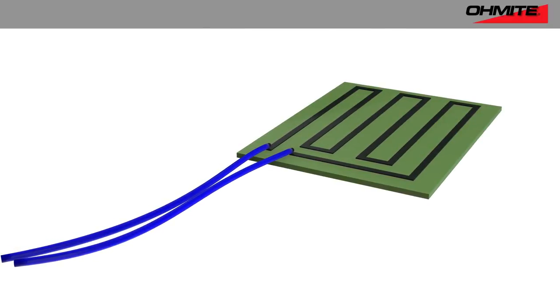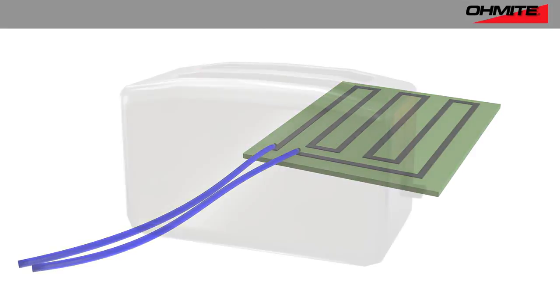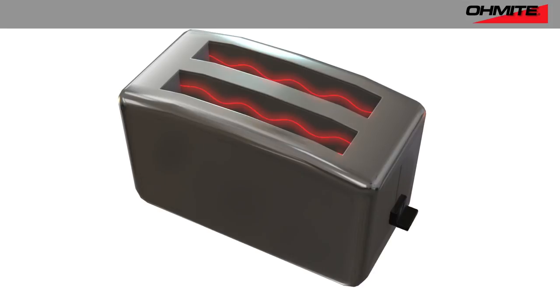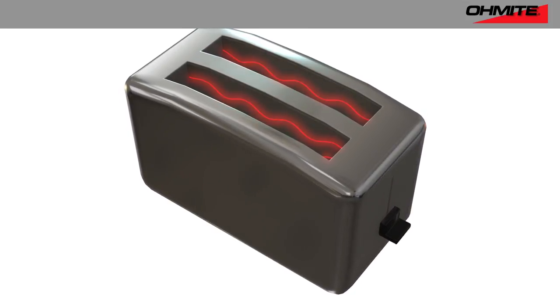In today's EE Web Whiteboard, we introduce you to heaters built using Omite's thick film technology. While metal wire resistive elements have been used for electric heating, those elements suffer from a number of performance and implementation problems that are overcome using thick film.